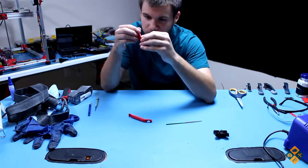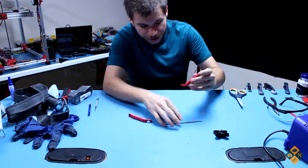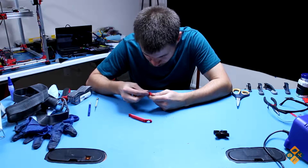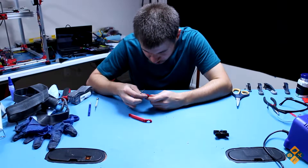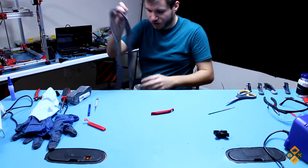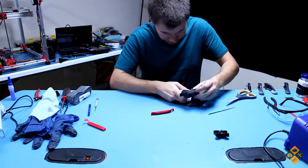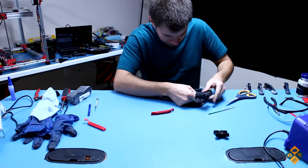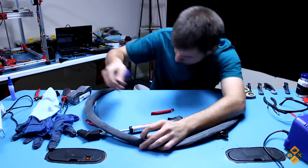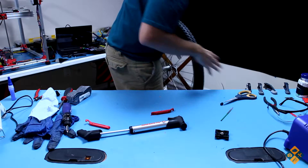I got these things printed off. I'm going to put the Thingiverse link in the description. One thing I do want to note is you will definitely want to file and round the edges of this tool because it's a little rough and you don't want to puncture your tires. I think I'll need to partially inflate the tube — just enough to get it round — and then deflate it again. I'm going to get my bike tire out and move away any sharp objects.